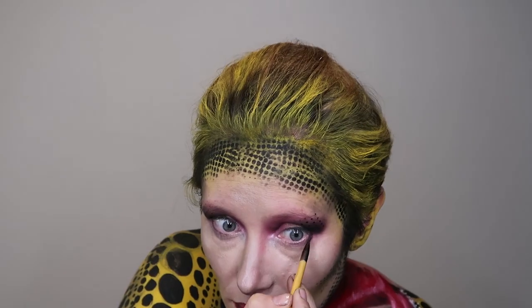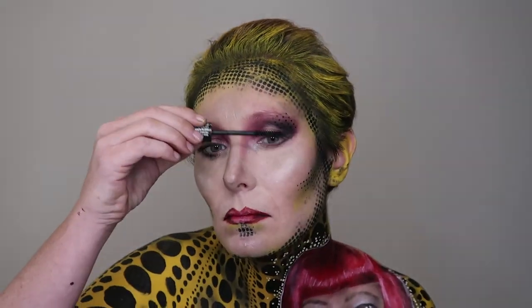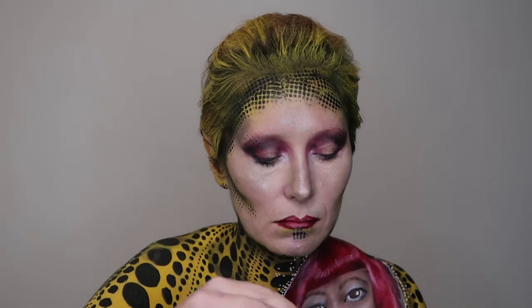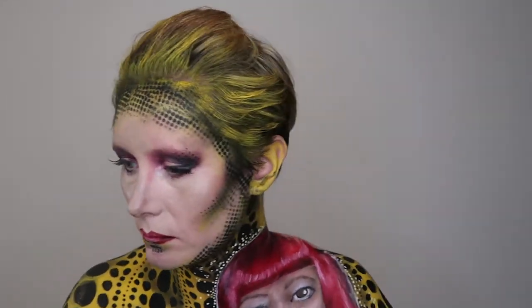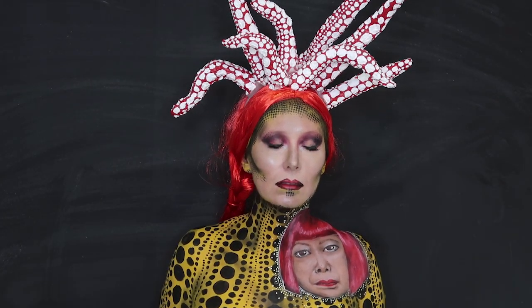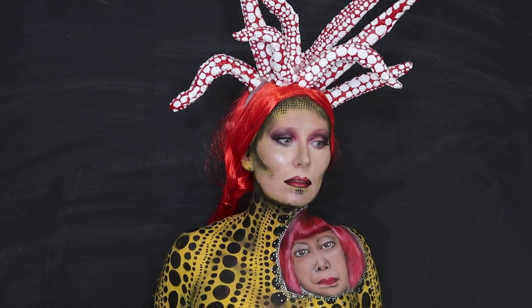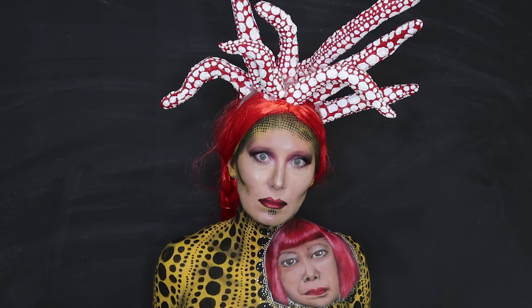I used the NYX Faux Lashes on my natural lashes before applying the falsies, and that is done. I hope you guys enjoyed the tutorial. If you liked it, give me a thumbs up, and if you want to help me get to the next round of the NYX Face Awards, I would really love if you could go and vote for me.